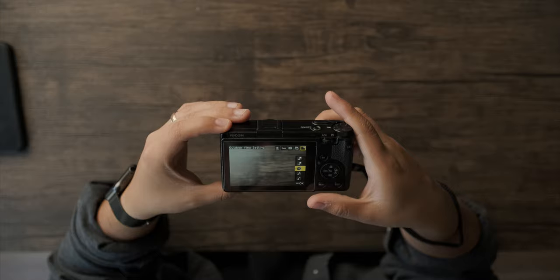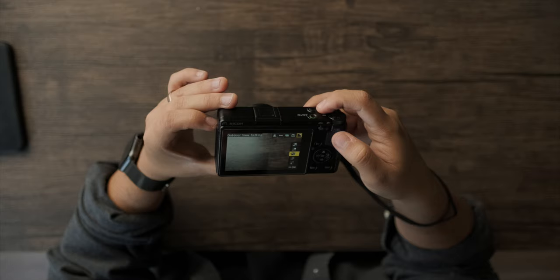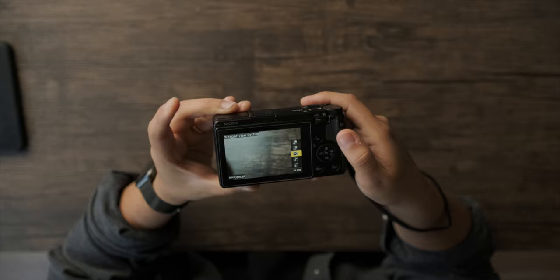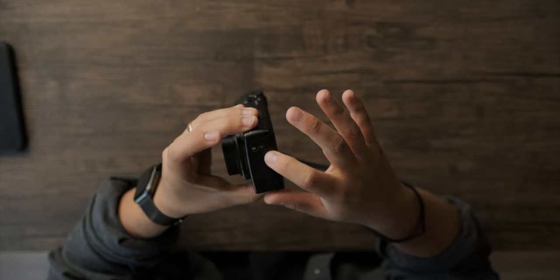There's another button I customized — the video mode button, which I disabled since I don't use video on this camera. I changed it so pressing it adjusts the LCD brightness, and pressing and holding activates Wi-Fi to transfer photos to your phone. I don't use the Ricoh standard app; I use a different one I found online, which I'll put on screen. It's been really helpful for getting RAWs onto my phone quickly when I'm not near a computer, so I can edit them on the go using Lightroom on my phone.